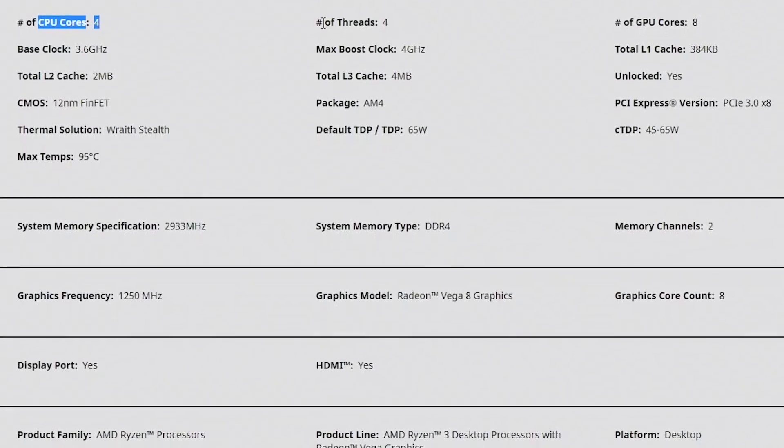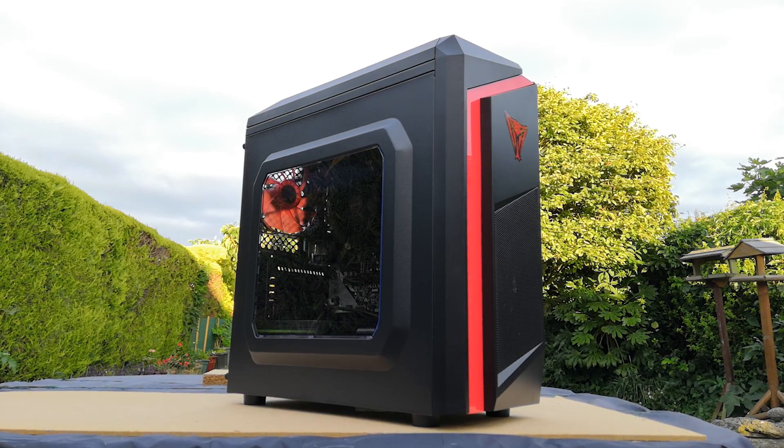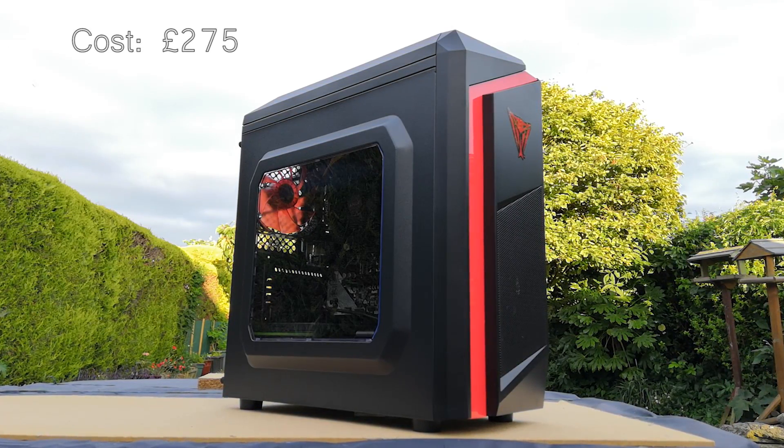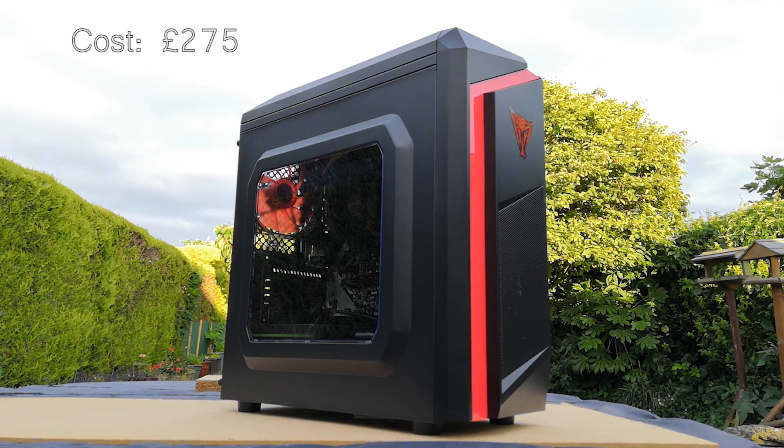Instead of just slapping it in my standard motherboard, today I've actually put together a whole Ryzen 3 3200G based system. This PC cost me no more than £300, and I think if you're looking for a nice entry-level gaming system using all new components without much of a budget, this may be something you want to consider. Let's get into the build and I'll talk about what I've assembled as well as any changes you might want to make.